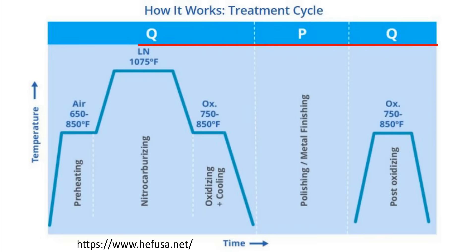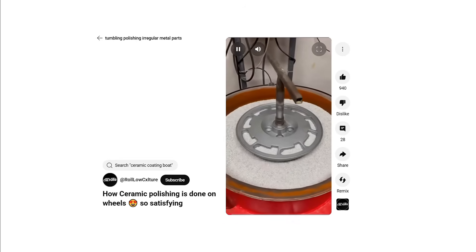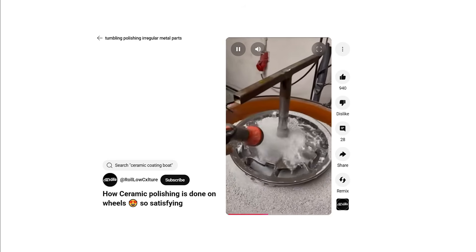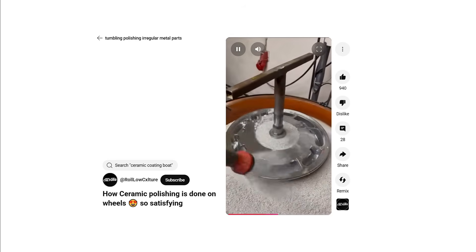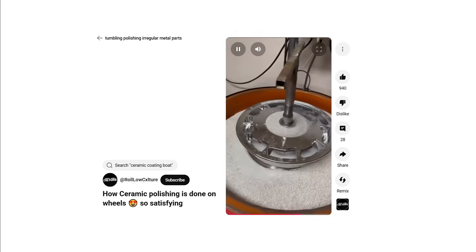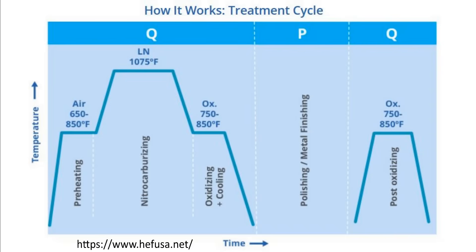QPQ is a specific set of secondary steps after the liquid nitride process — it stands for Quench, Polish, Quench. Melonite always includes the first oxidizing quench bath, so the first Q is baked into the Melonite process. After that, it can be polished — the P step. For irregularly shaped objects, polishing will likely be done by tumbling in fine media. Polishing improves surface finish, enhances friction properties, reduces coefficient of friction, and may improve corrosion resistance. The polishing removes some of the oxide layer, so the final quench restores the oxide layer thickness for maximum corrosion resistance.